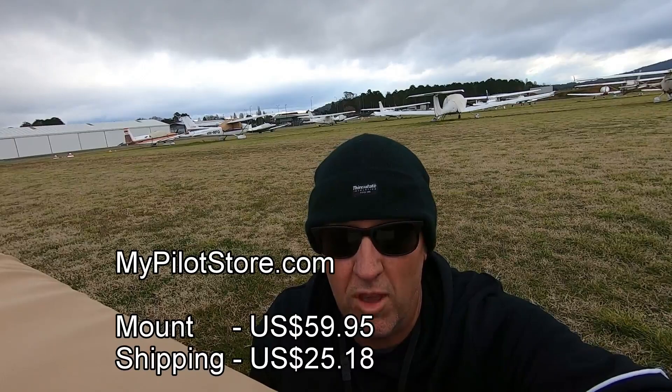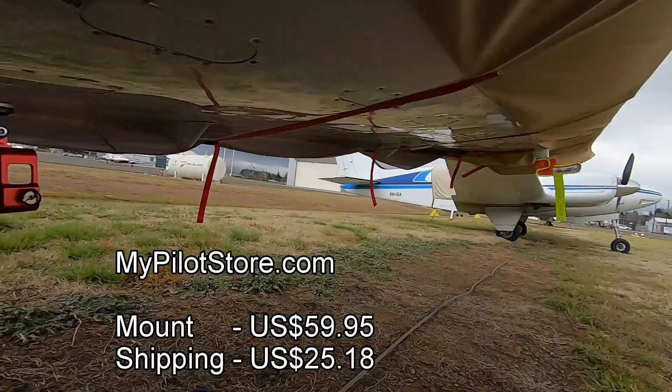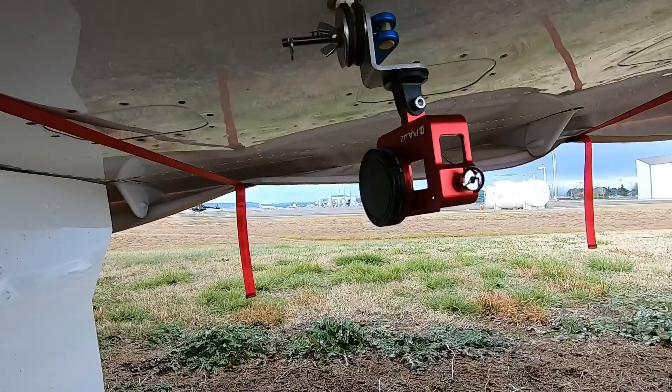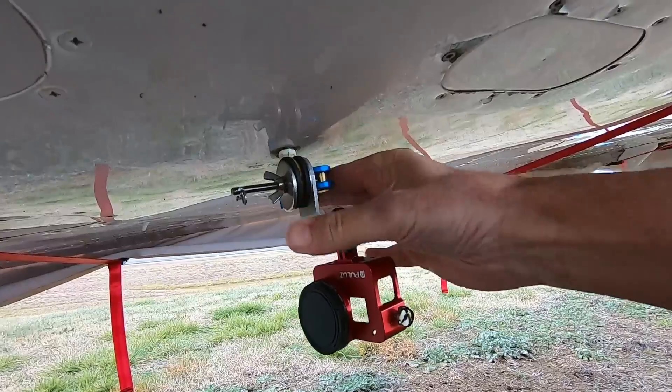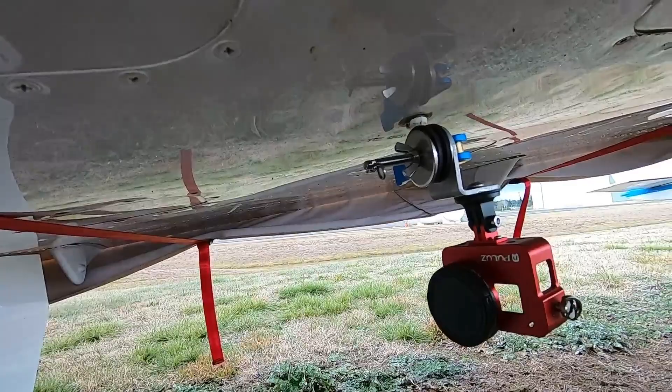The first one is the MyPilot Pro GoPro Airplane mount, which I got from MyPilotStore.com in the States for US $59.95. Here it is — it's a fairly simple design that goes onto your tie-down point with two rubber mounts. This lever tightens it up and once it's tight it doesn't move. It's also got a little cotter pin to make sure the wing nut doesn't fall off.